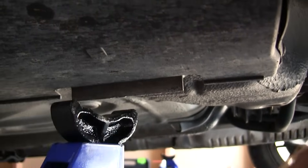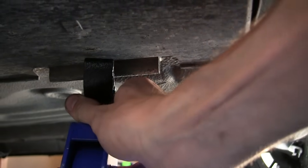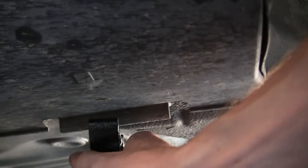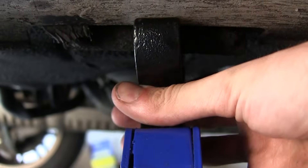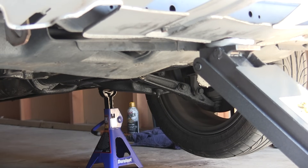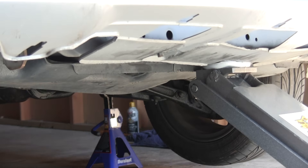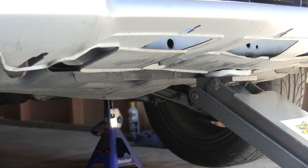Once you've got it lifted up high enough you can put the jack stands underneath and adjust them to the height so that they'll be just underneath the jacking point — and of course do that on both sides. Next, slowly lower your jack and let the frame of the car rest on the jack stands. You're going to want to inspect your jack stands, make sure everything's right, make sure that it's holding the vehicle and it's all snug.